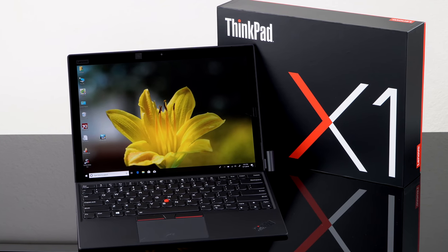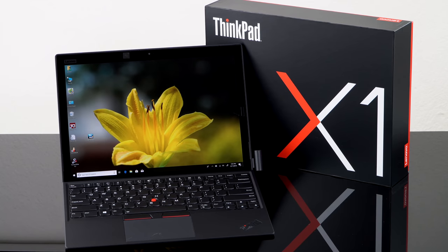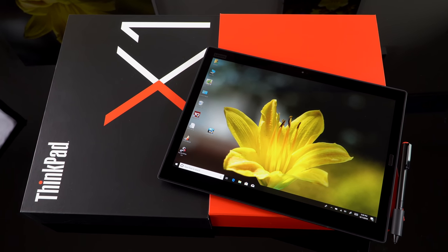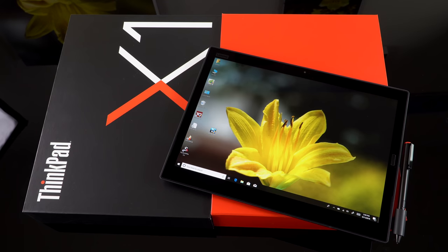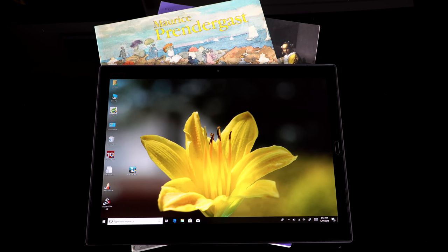Part of being a Surface Pro competitor — and the good part for a lot of people — is that 3x2 aspect ratio display. For those of you who like having more height for web pages and that sort of thing, it's really enjoyable. Granted, that does mean black bars when you're watching video, but for productivity, that 3x2 really rules.